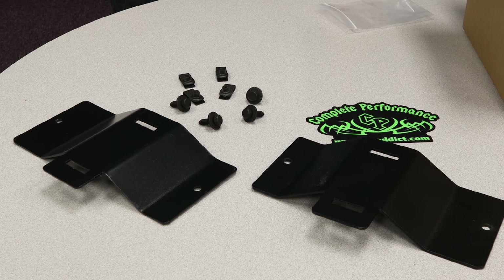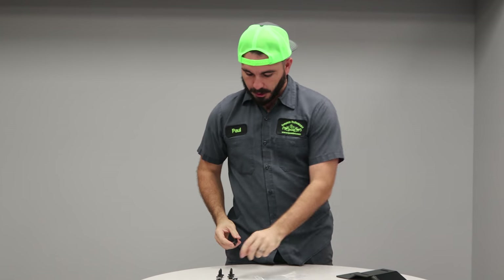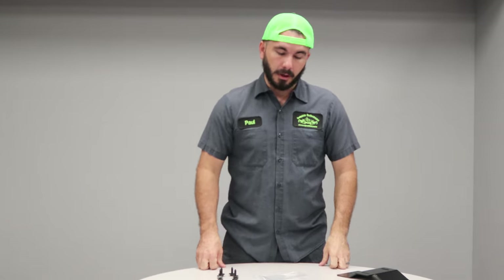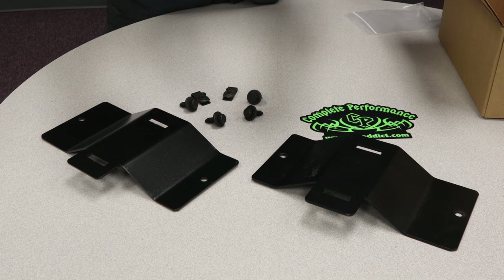Now the bumper brackets will come with hardware. They're a quick and simple install. Find which bracket goes in what hole, slide it up in there, test fit it, slide your E-clip in, clip it into place, take your bolt, tighten your bolt up, and you're done. This is the same as the factory bolts or factory bumper brackets are mounted to your bumper.